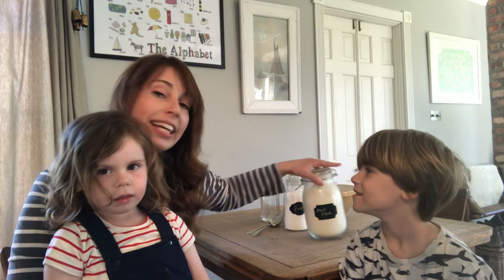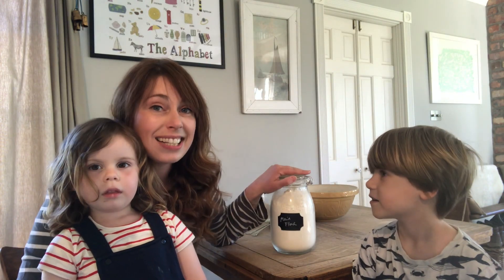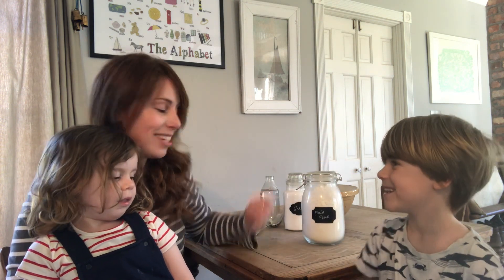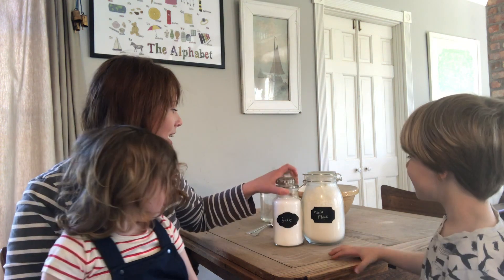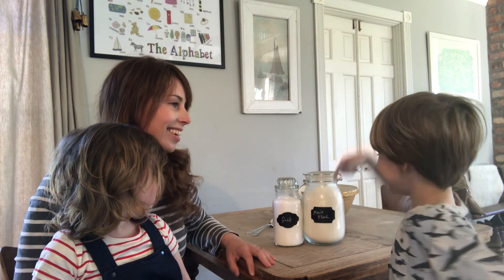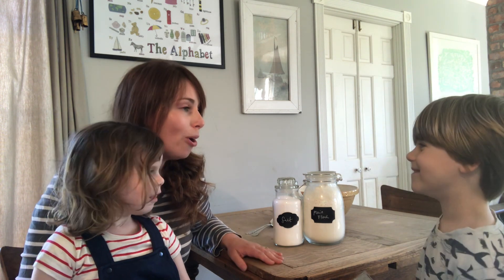First up you'll need some plain flour — or to be honest, any flour that you've got in your kitchen will probably do. You'll need a measuring cup, some ordinary salt, and you'll need some water. We're going to put them all in the bowl.